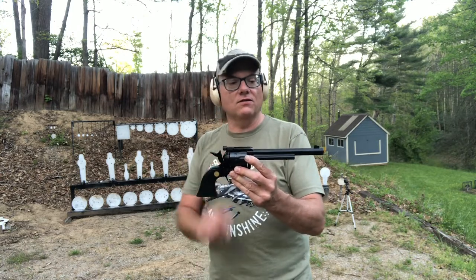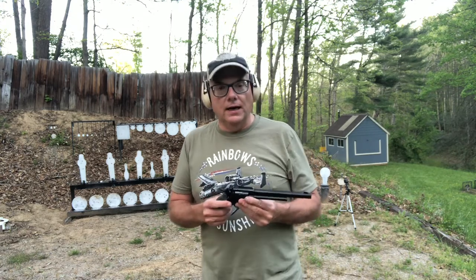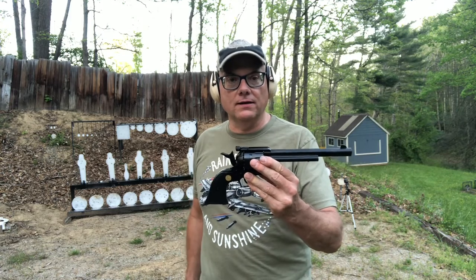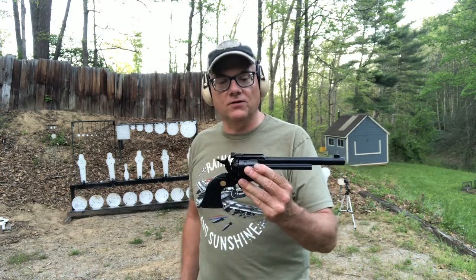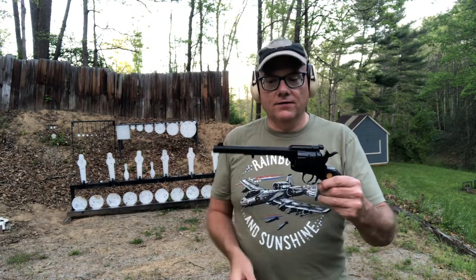It actually has an adjustable rear sight, which I like, and this is going to be the first time shooting it. It works just like a traditional single action. It has a half cock position — not like the Ruger Wranglers — and then a full cock position. It also has your traditional ejector rod here on the side. Let's see how it does.